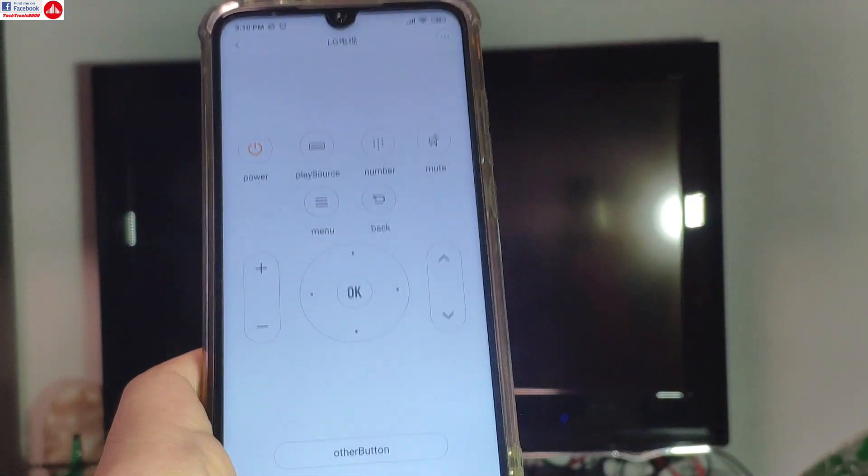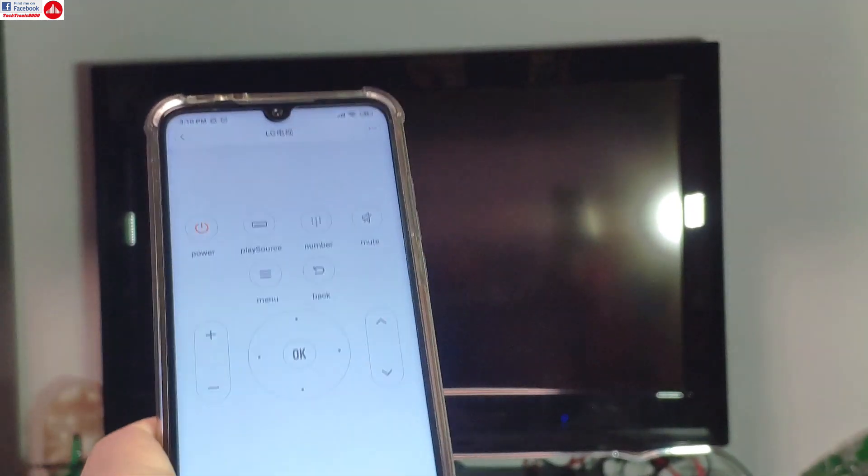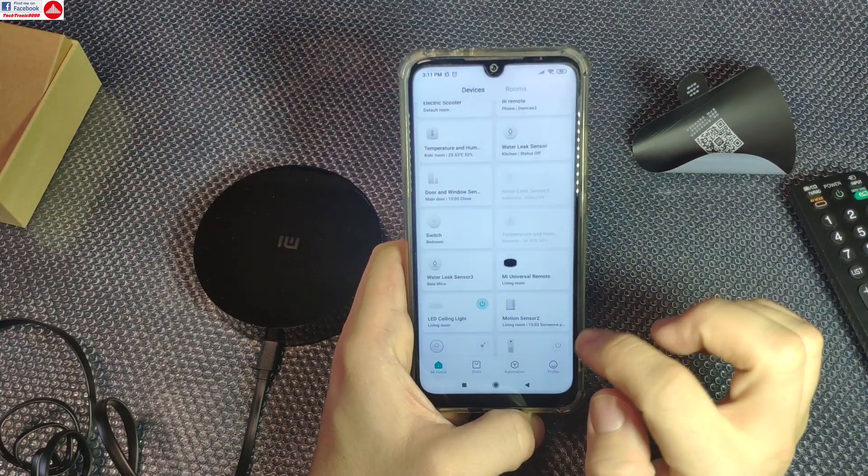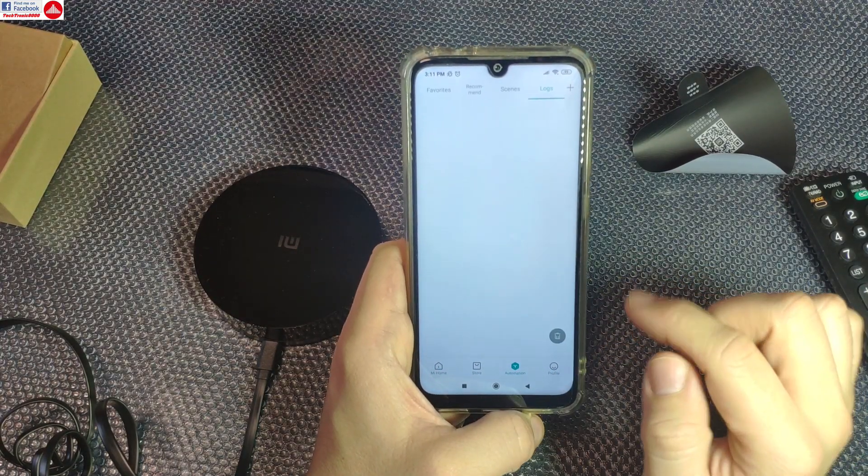For instance, I can use this with my Mi TV box, with my air conditioning. And the best part comes now — that is the automation function. You can create really nice things.